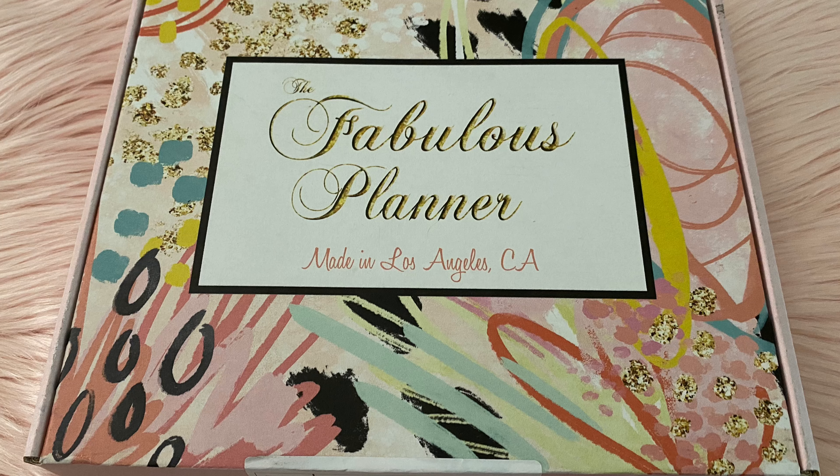My box for the Fabulous Planner arrived for the month of June, so let's take a look.